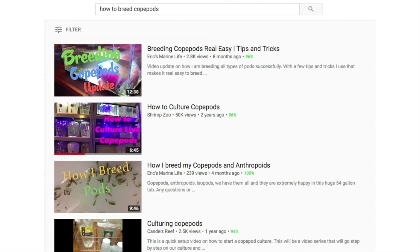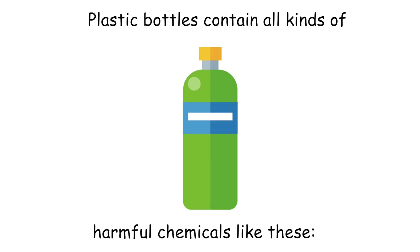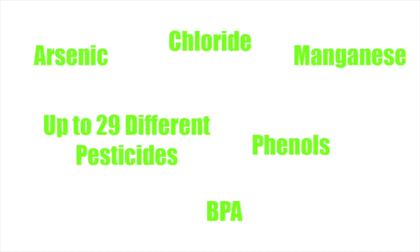Now, I know that there are a ton of free videos on YouTube that show you how to do this in plastic bottles, but as I mentioned in a few previous videos relating to phytoplankton and zooplankton, that is not the best method. I'll leave a link to those videos in this video's description so you can watch those to learn why.